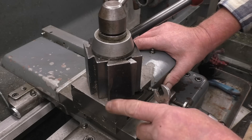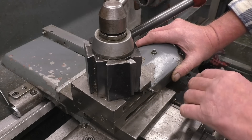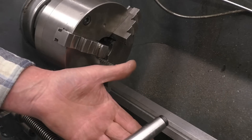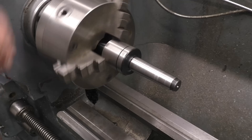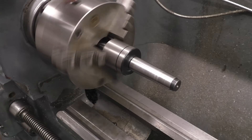I'll show you now how I would set this up to cut a Morse taper with a fair degree of accuracy. That's a number 3 Morse taper on this live centre, and I'm going to use that to set up the compound slide. If we simply put that in there, we'll have to clock it in so it's running dead through there at both ends. So we'll do that now.